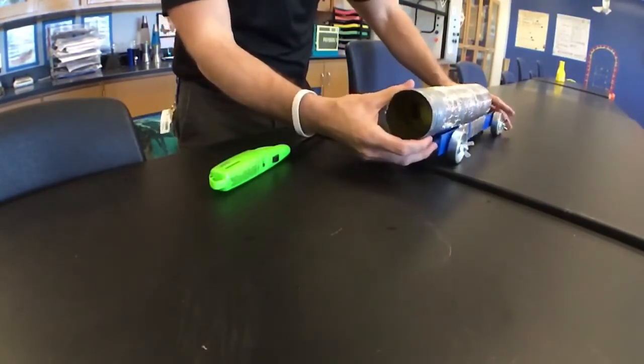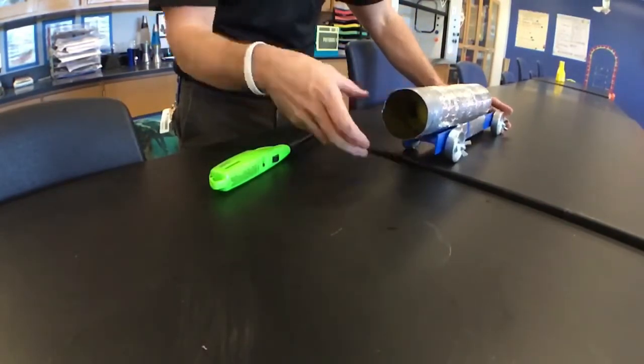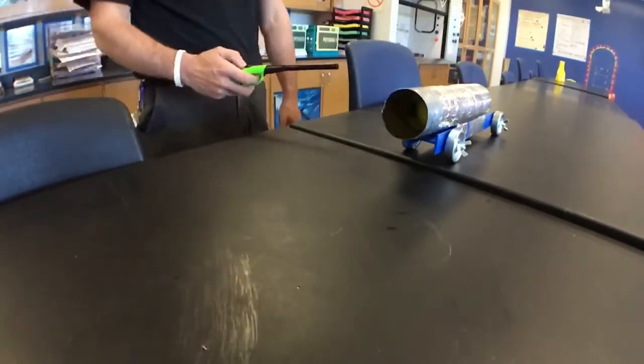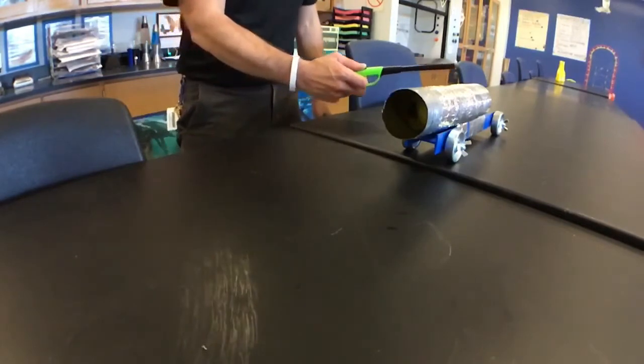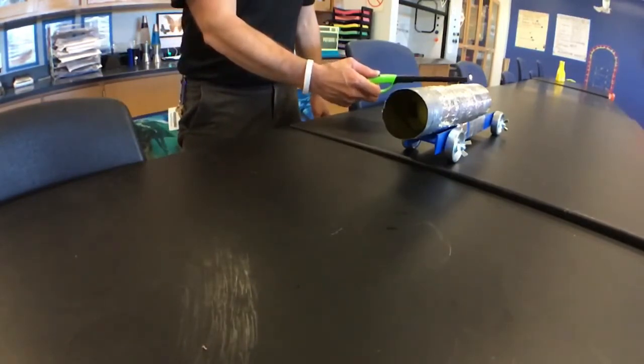And here we go, see if we can launch it — five, four, three, two, one — oh yeah!